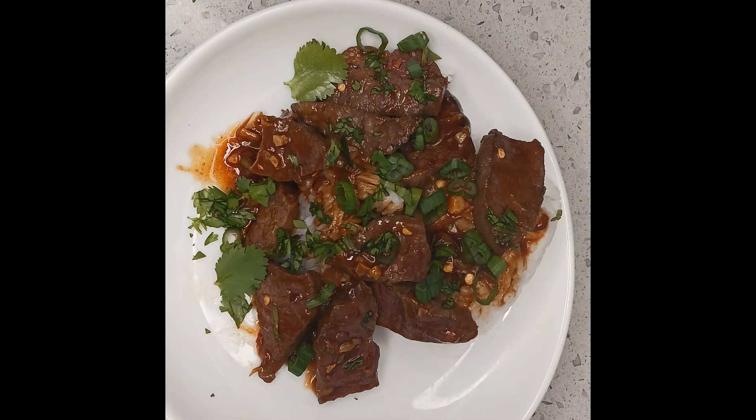Beef bulgogi. The South Korean dish is as easy to make as it is flavorful and versatile, and it can be as spicy as you like it.